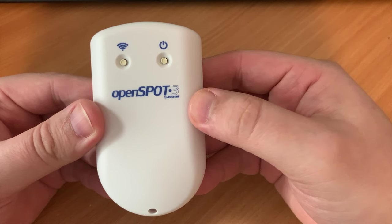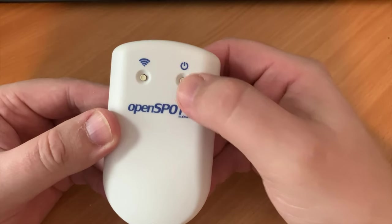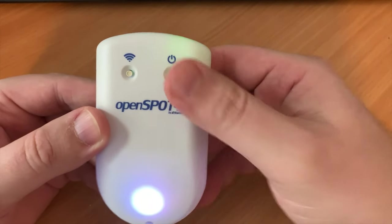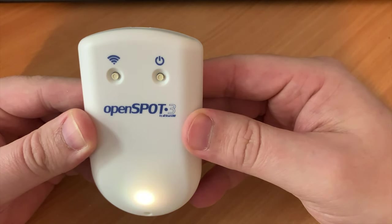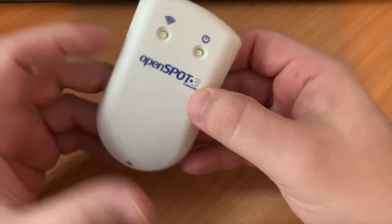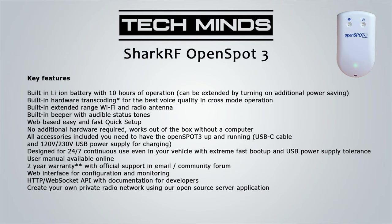As you can see here, the OpenSpot 3 has two buttons on it. One is a power button to turn it on and off, and the other is a Wi-Fi button which is multi-purpose and allows you to switch between your programmed Wi-Fi profiles, or put the OpenSpot 3 into access point mode. Let's just run through some of the key features of the brand new OpenSpot 3.